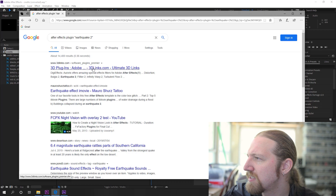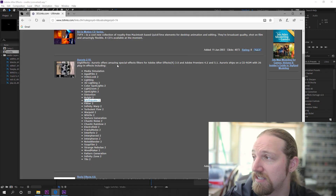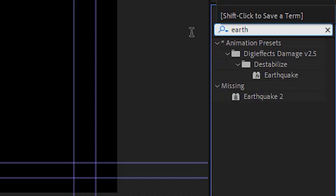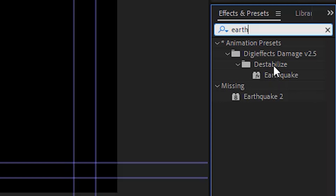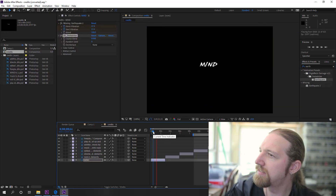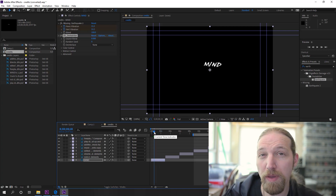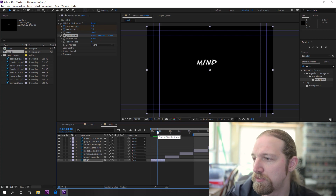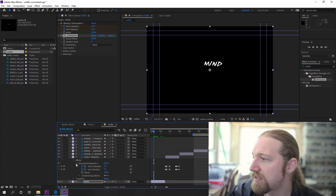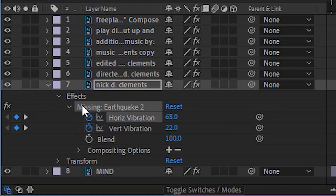I looked everywhere for a copy of it and couldn't find it on any of my hard drives, backups, or software backups online. I found a reference to it — it might have been part of a pack called Earthquake 2 — but I couldn't find any links or anywhere to download it on any archive site or anything. I did find a preset called Earthquake for a filter called Destabilize from Digi-Effects, which is definitely an earthquake-type plugin. So I figured maybe I'd just use that as a starting point and try to dial in the settings to recreate the effect. All it had was just horizontal and vertical vibration settings — it was a very simple plugin.